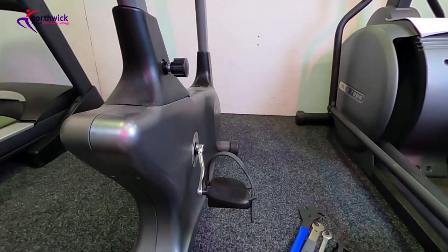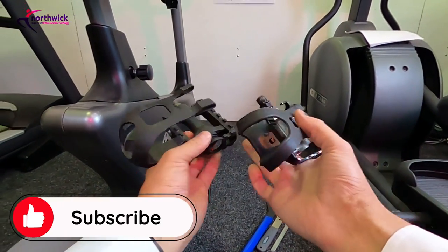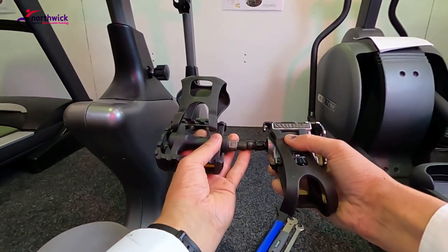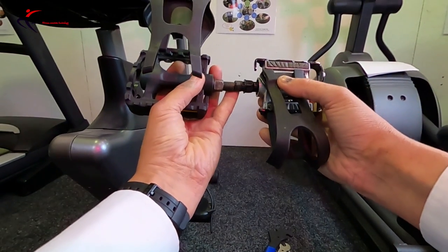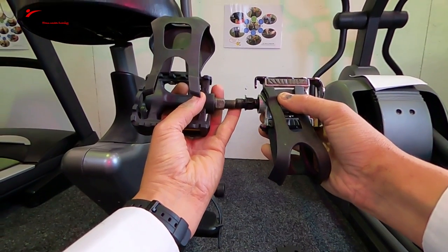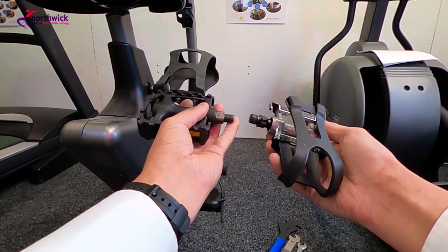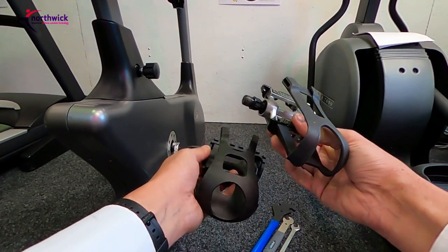Let's deal with the pedals themselves. I've got two examples here — they come in lots of different shapes, varieties, and styles, some with toe clips and some without. One of the key differences is the size of the thread. The pedal on the right-hand side is slightly bigger in terms of thread diameter. They generally come in two sizes: nine-sixteenths and half-inch. If you're going to replace the pedals, you need to know which size you've got, because only one will fit onto your crank arms.